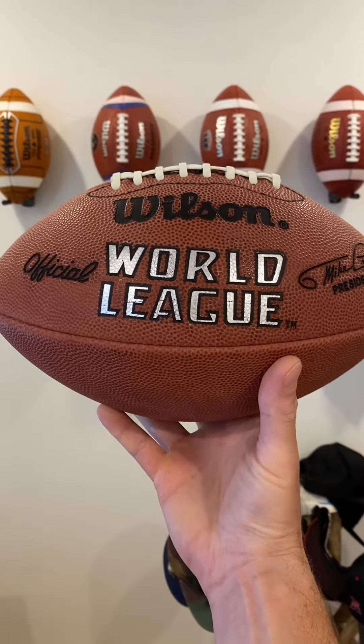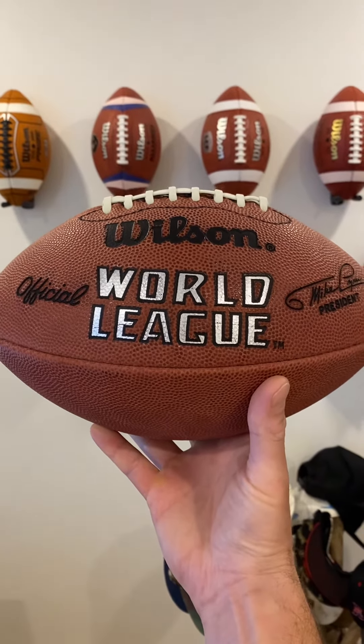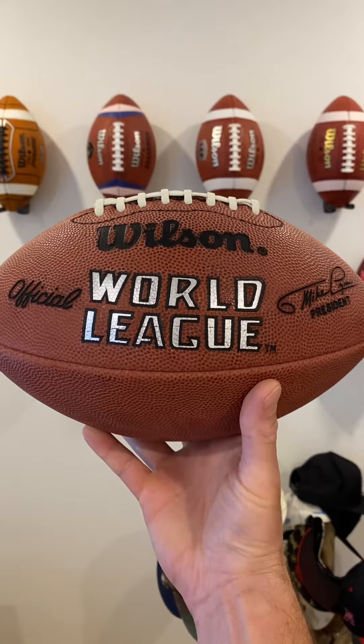Hey guys, what's going on and welcome back to the show. For this week's episode, we are reviewing the official Wilson World League football.